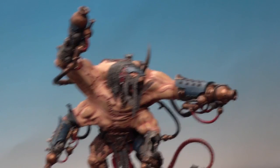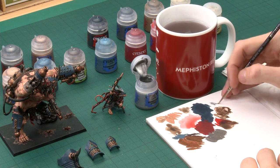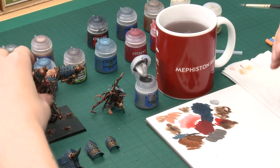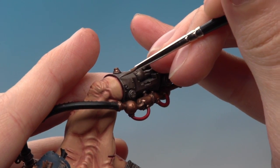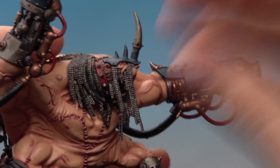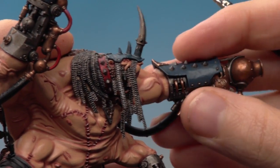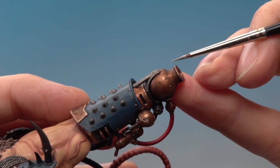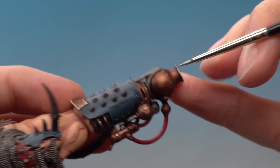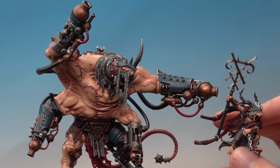With the edge highlight done on the bronze, highlight the silver parts using Runefang Steel with the same edge highlighting technique and fine detail brush. Thin the paint just a little so it's smooth and paint on all the sharpest edges of the silver parts. For the chainmail, very gently run your brush down those areas to let the paint catch on the most raised parts. You can also add another highlight of Runefang Steel on the very sharpest and most raised parts of the bronze — such as the edges of the guns — to make the bronze look especially shiny. With that final highlight applied, all the metallics are finished.